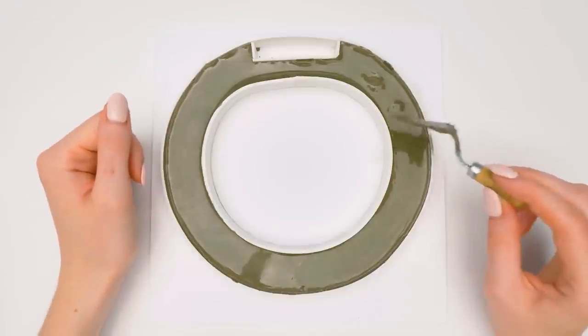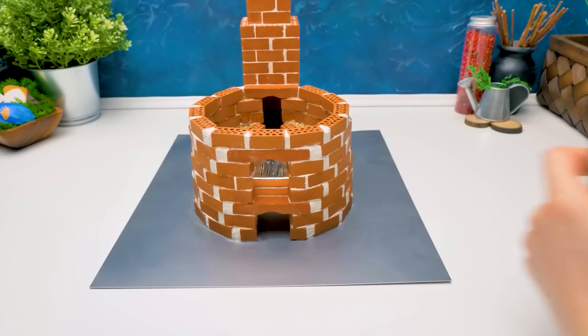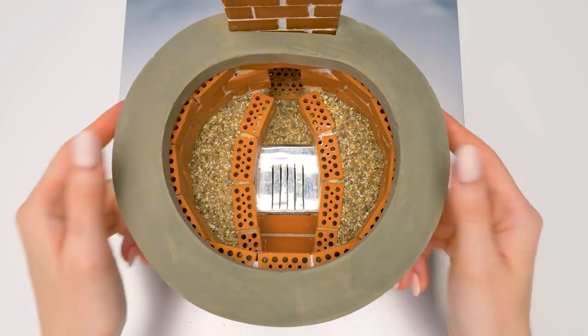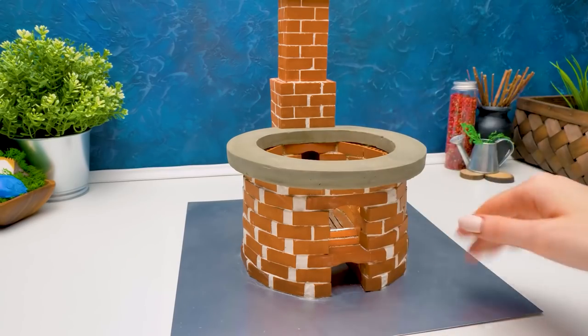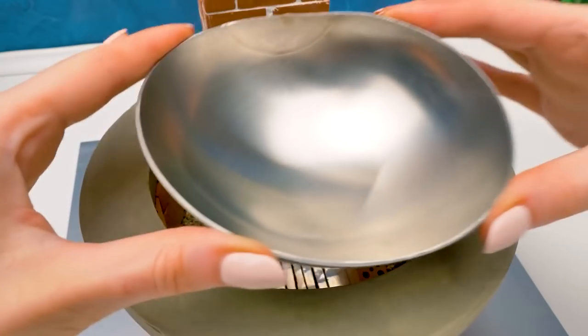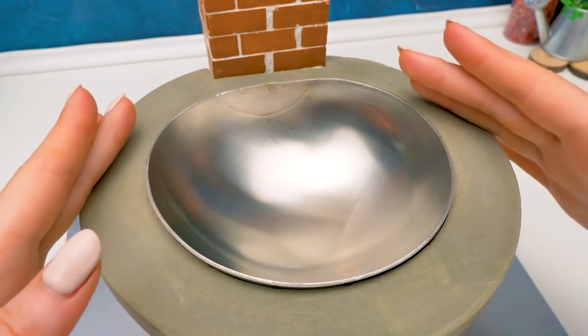And we have to wait for the concrete to set! Rock solid! Let's place it right here! Sammy, it's time to prepare the firewood for the stove! I'm on it, Susie! And here's our wok! The stove is ready!